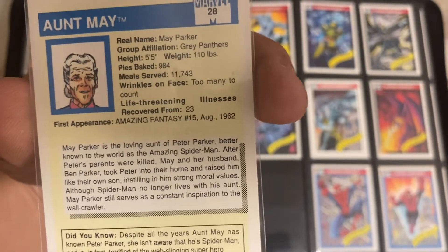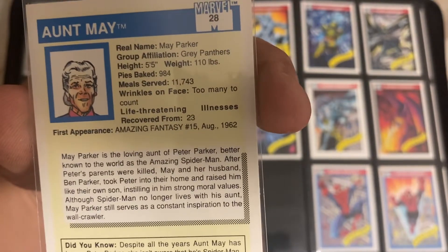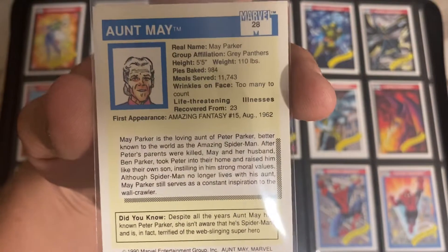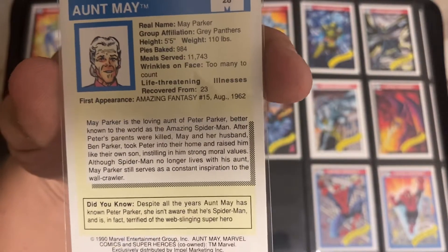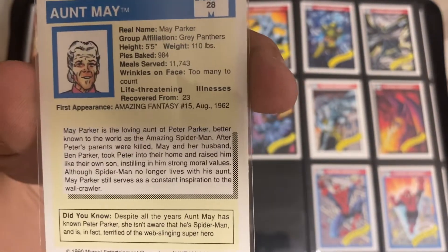Wrinkles on the face: too many to count. Life-threatening illness: recovered from 23. So Aunt May has been through the ringer, and she definitely survived all of it. Her first appearance was Amazing Fantasy number 15 in August of 1962. If you guys want to pause and read the rest of that card, you're more than welcome to.